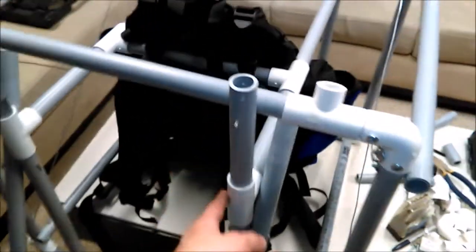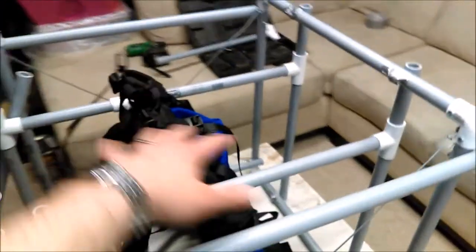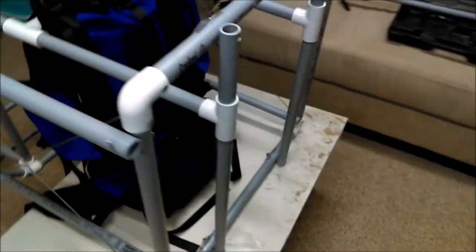I put a T-joint in there, just in the chair itself, then built the rest of this H-shape and some supports in the back. These pieces are going to be staying; this H will be one piece. That bar goes right across in there and puts all the weight right there.